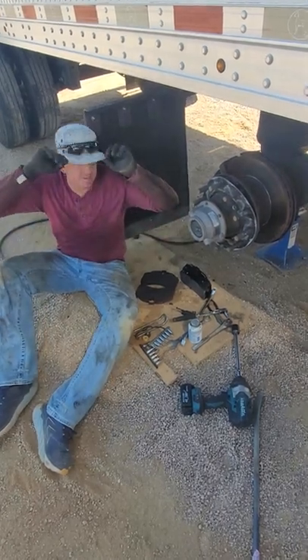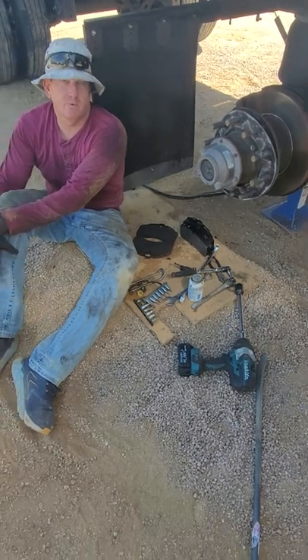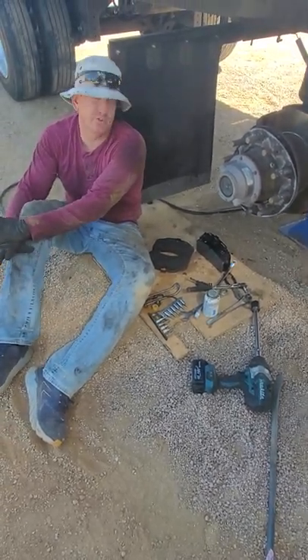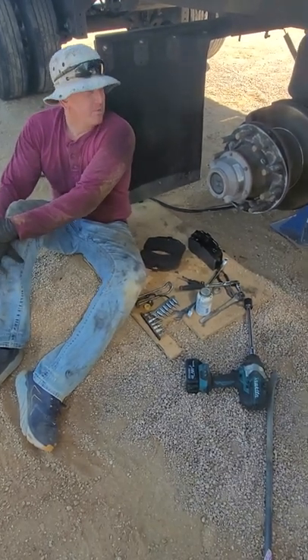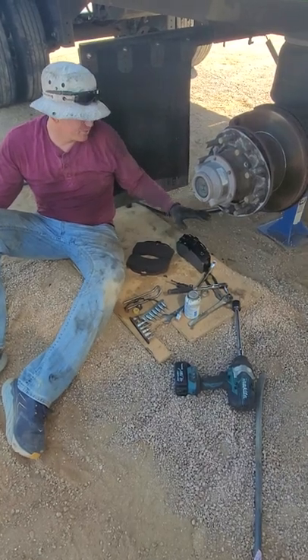Hey everybody, Joshua, TBC Consultants. We are doing a brake job on my 2018 Great Dane spread axle. It's got Hendrickson suspension under it. I looked all over YouTube, couldn't find a good video for this. This one is equipped with disc brakes.